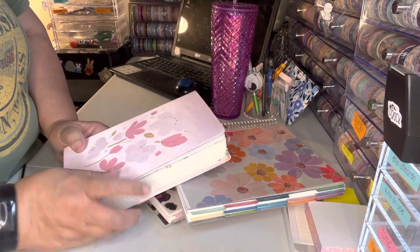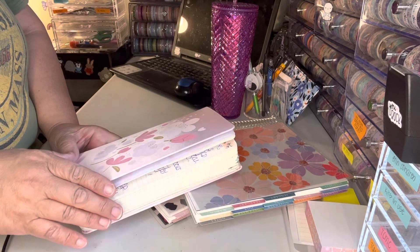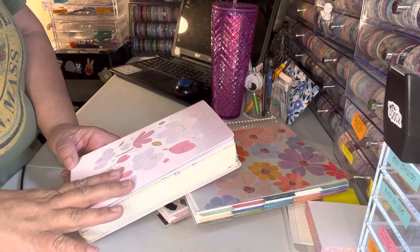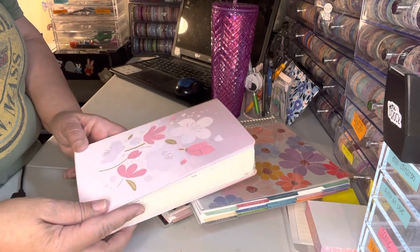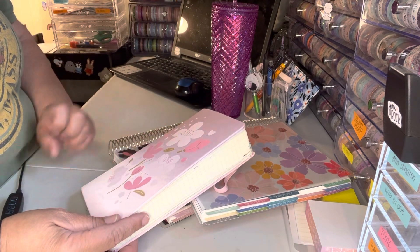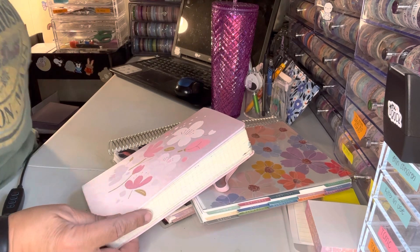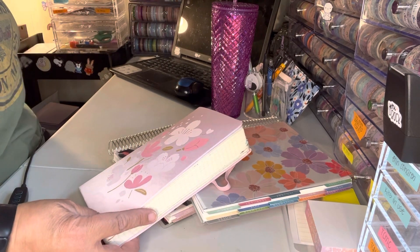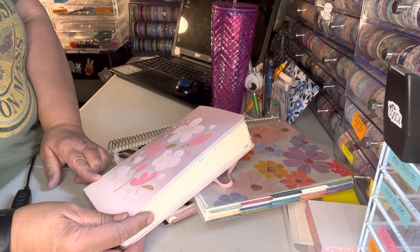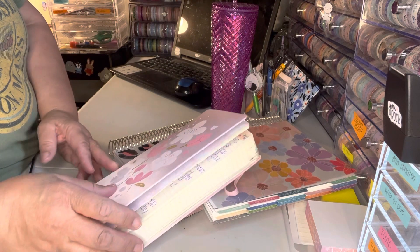I know last year I did another Moleskine and it was blank pages, but this one's lined and I really prefer the lines. I only bought it because I love the cover — it was half price at my Barnes and Noble that was going out of business. Now I've totally fallen in love with Moleskines again.